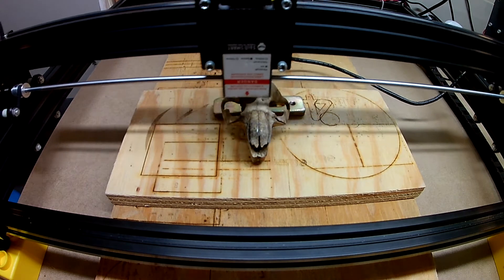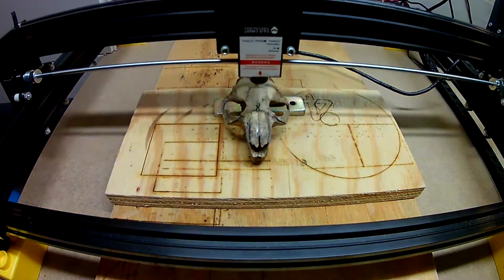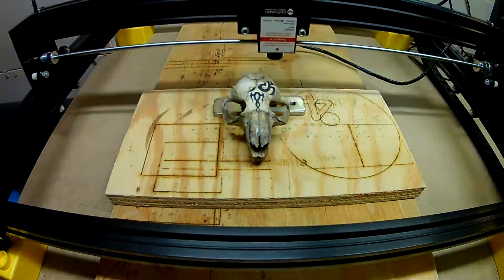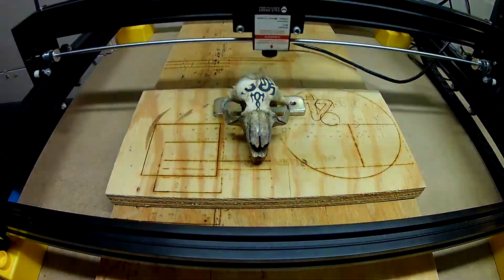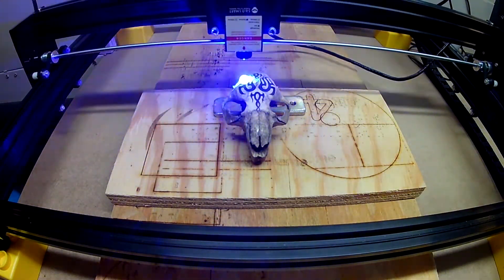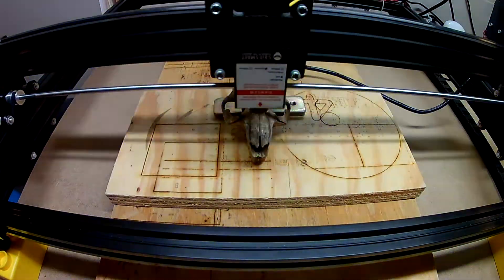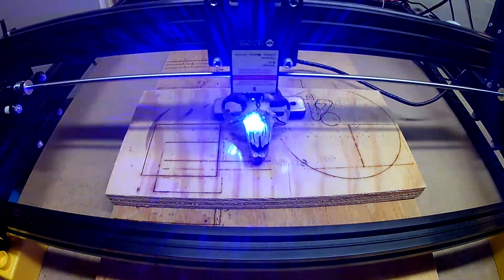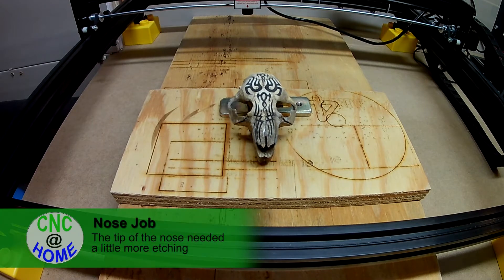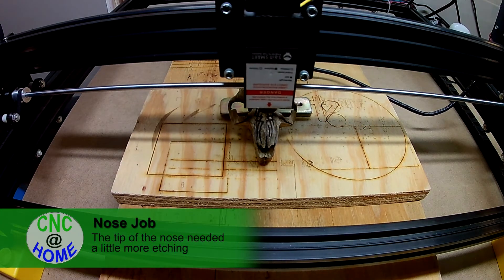Burning the beaver skull. Not too bad, huh? Going forward, we're going to try one of the cow skulls. It's quite a bit bigger, so hopefully it'll fit inside the LE5040. We may also even try that horse skull.